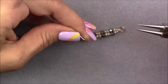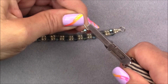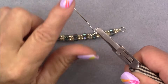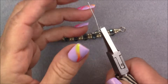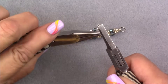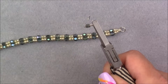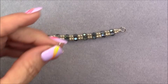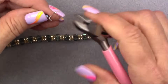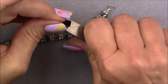Straighten out the loop a little bit. Grab your flat nose pliers and hold on to the loop. Make sure your wire is oriented parallel to the pliers at the same angle. Grab your chain nose pliers and take a couple of wraps — a couple of coils — around the straight part of the wire. Then clip that off.